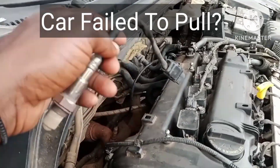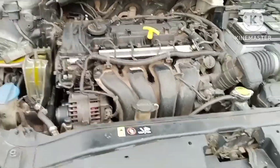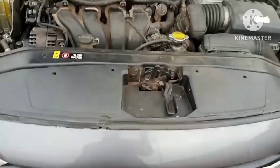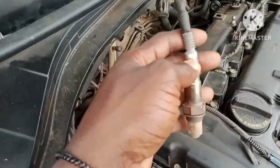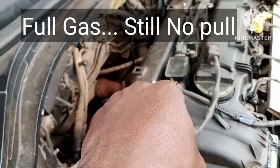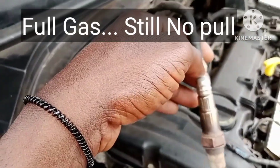This is a Hyundai Elantra XC. Let me show you the whole issue with this car. It doesn't pull up — when you press the gas it doesn't go the way it's supposed to. The RPM doesn't rise and the gears don't even change beyond third gear after you press full gas.